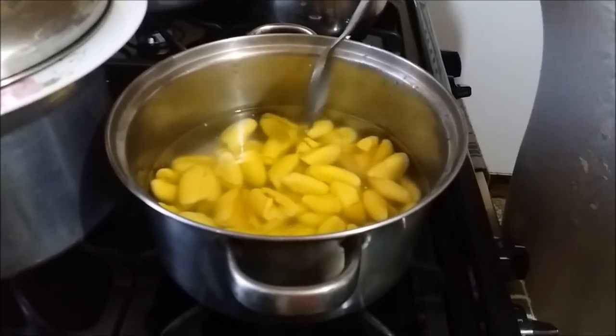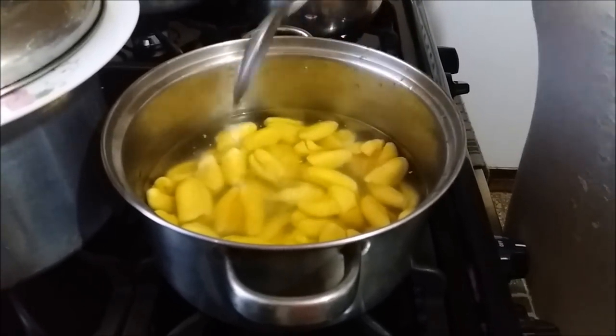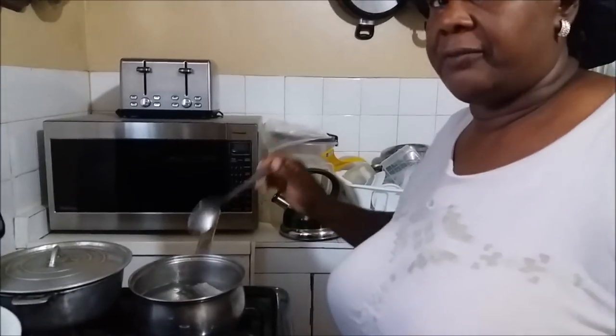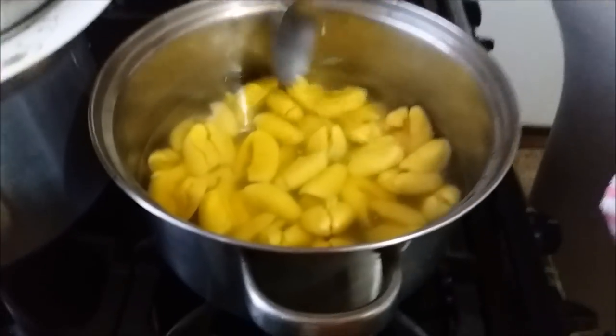When you put the ackee in, it's going to lower the temperature of the water, so it will take a little time before it gets back to a boil. We're going to taste for salt perfection — remember the saltfish already has some salt. You don't want a full pot of water for just a dozen ackees. Cover your pot properly and set your flame on medium. When ackee boils on too high a heat, some parts cook and some parts don't. Medium heat all around.